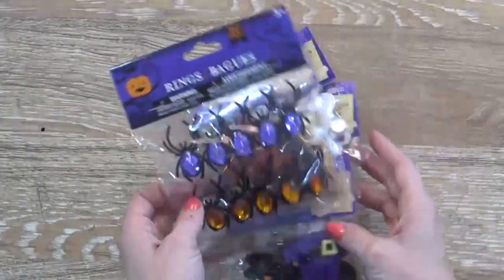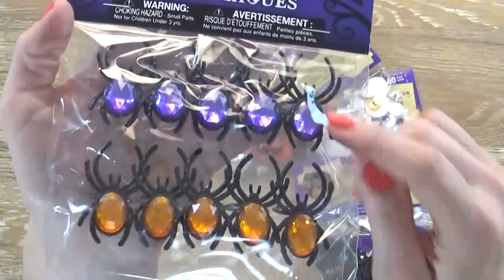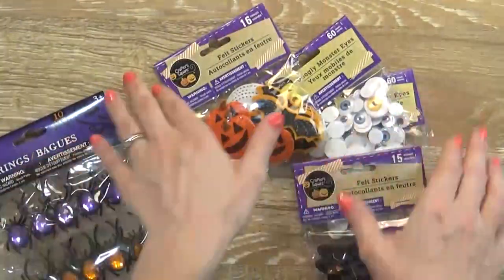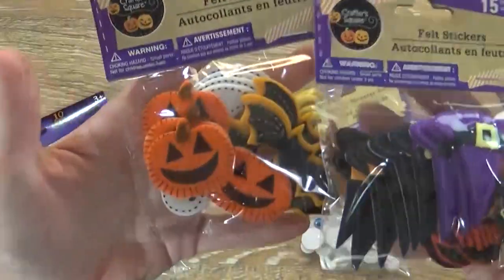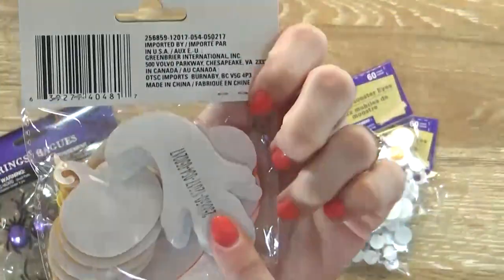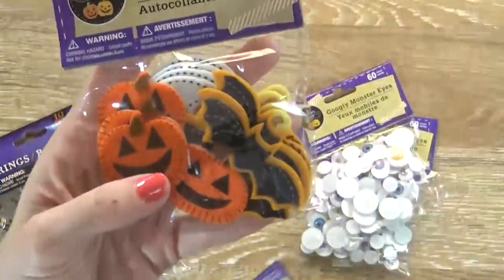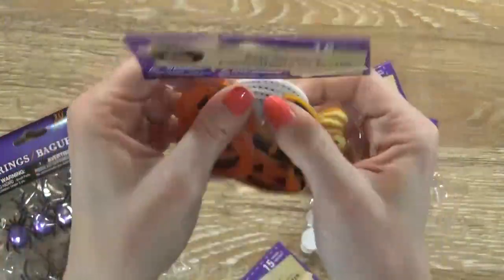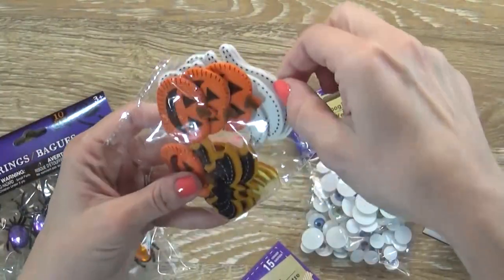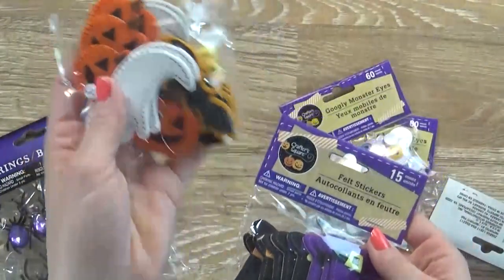Next up I have these guys. This is a set of ten little spider rings, and these ones are super cute because they have a little jewel in the center. I'm actually going to use these for a craft project coming up. And then these guys are so cute — the detailing is quite amazing for just a dollar. They are felt stickers with adhesive on the back, so it's really easy for the little kids to do a craft. In this one we have pumpkins, bats, and also the little ghost. Isn't that adorable?